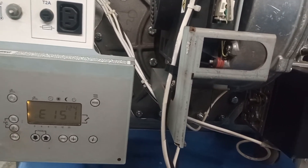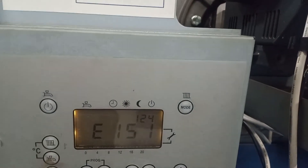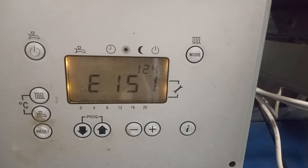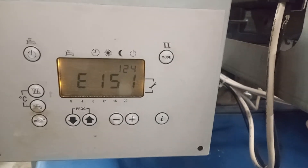Hi, welcome to the Commercial Gas Engineer channel. Got this boiler here — this Hamworthy Modulamax WESIX 220 — showing fault code E151. Gonna do a few checks.